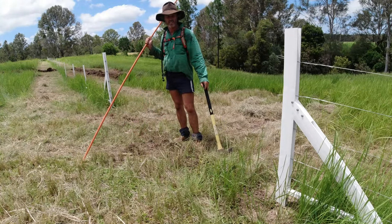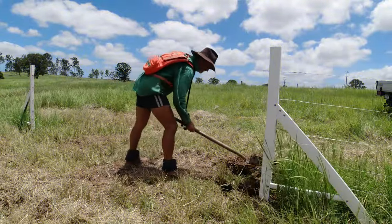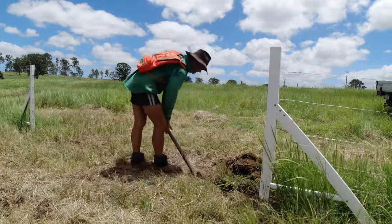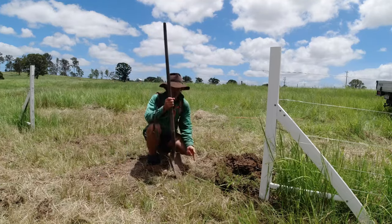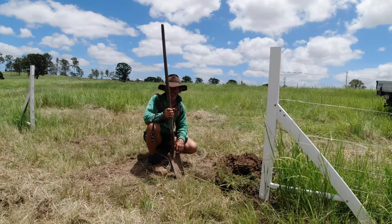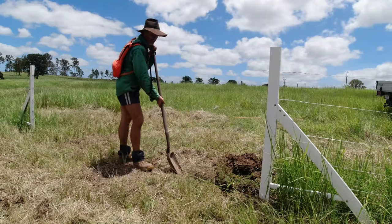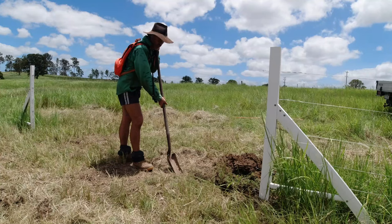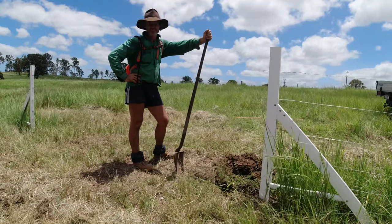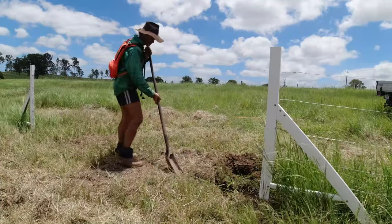The next step is I'll grab my post hole shovel and start trenching this out. The depth I'm making this trench to put the conduit in and run the wire through is about two-thirds of a foot, which is roughly around the 200 millimetre mark. This is my third one this morning — I started at five o'clock. It's supposed to be reaching 35 degrees today with relative humidity around 65%, so probably not great timing on my behalf.